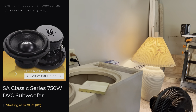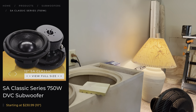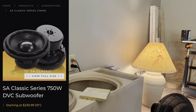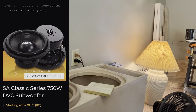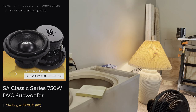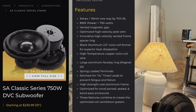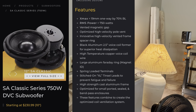Next we come to the SA Classic series — 750 watts RMS. It starts at $230.99 and comes only in 10s and 12s. It has 19mm Xmax, a 2.5-inch voice coil, and extra-large tinsel leads. Lots of information there.